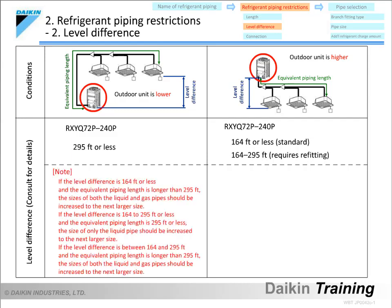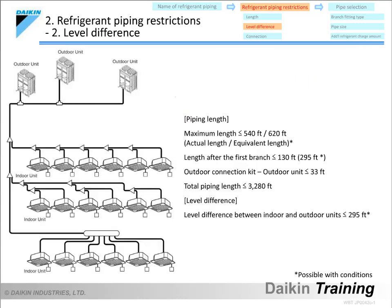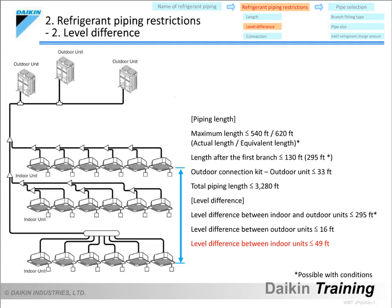In any case, the size of the main pipe may need to be increased to the next larger size depending on the equivalent piping length. In a multi-outdoor unit system, the level difference between the outdoor units must not exceed 16 feet. And the level difference between the highest and lowest indoor units must not exceed 49 feet.